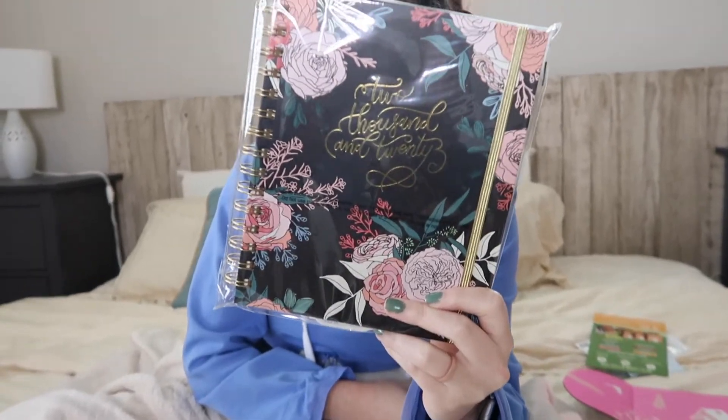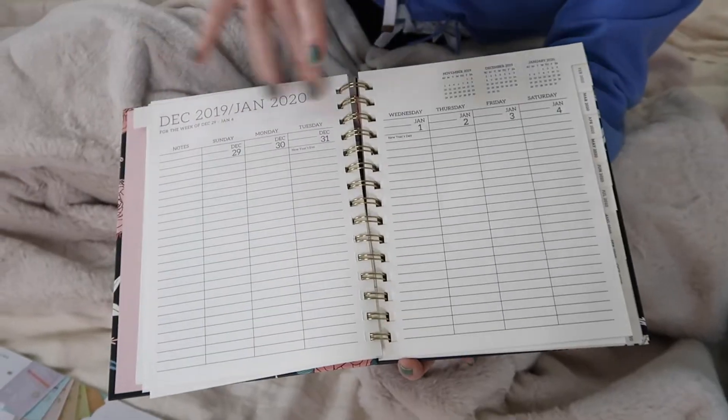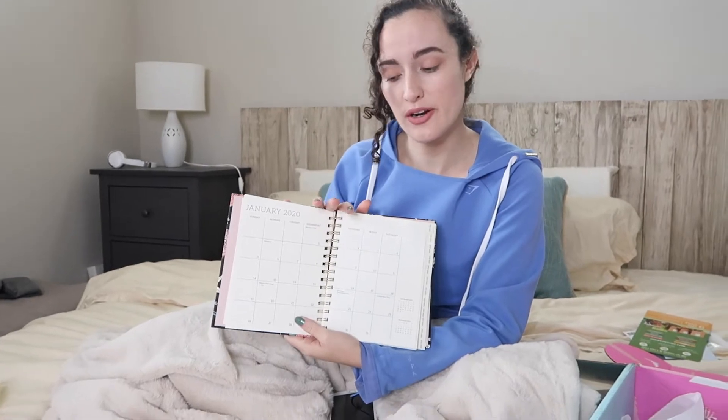So this comes from Paper Source. It is a 12-month 2020 planner. It says keep track of all of your appointments, to-do lists, and assignments in this planner, which includes monthly and weekly views. That is my jam because I hate when planners only have monthly or only have weekly — I like to have both. It feels really nice and matte, and I like this little gold strap. You've got your month view and your week view, which has so much space. It's great for to-do lists for the day. I might use this just for detailed to-do lists and use another planner for events. This planner retails for $27.95, bringing us to a total of $168.90.